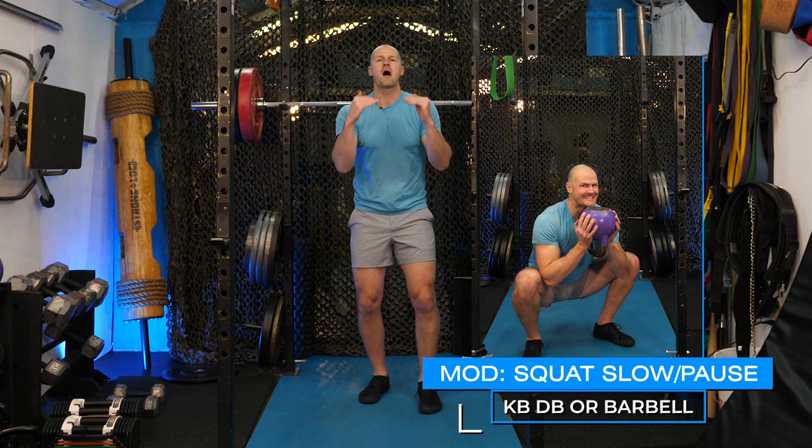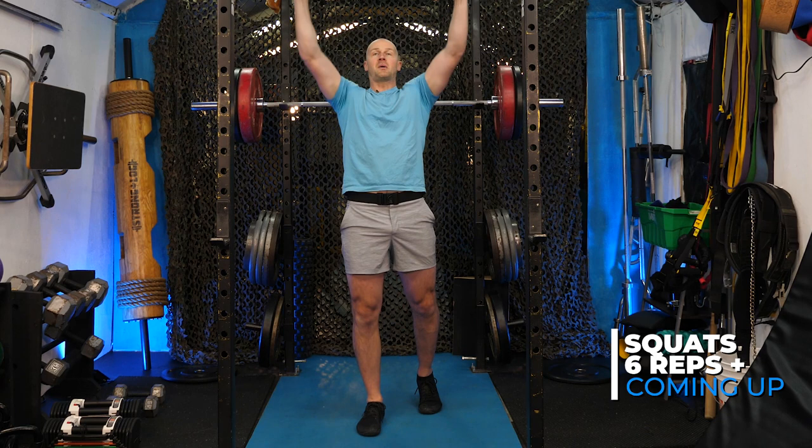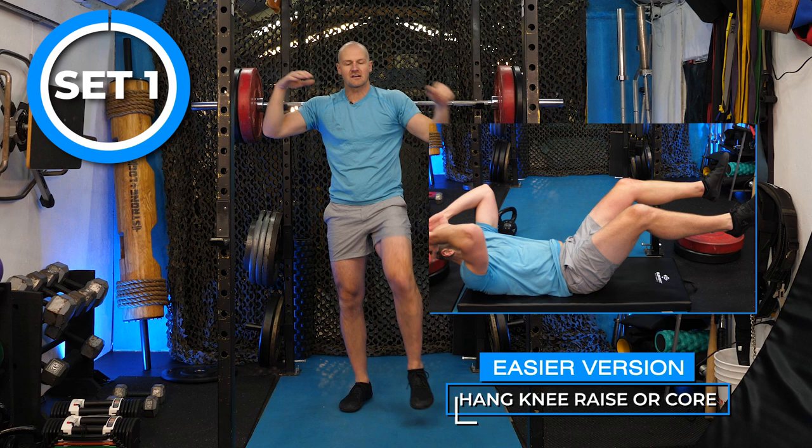Set one: going for six heavy squats. If you have anything lighter at home, go slow, pause longer, or do more volume. For pull-ups, I'm doing bodyweight with no band — feel free to use your band, or keep the bar lower with toes on the floor to assist. For hanging knee-to-elbow, you can stand on something high to make it easier, or use the floor modification.